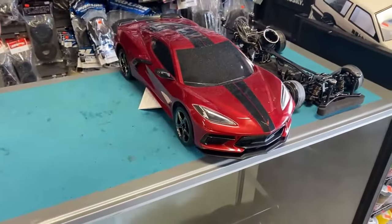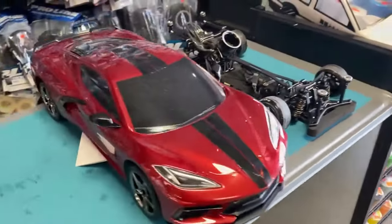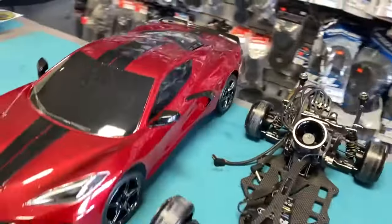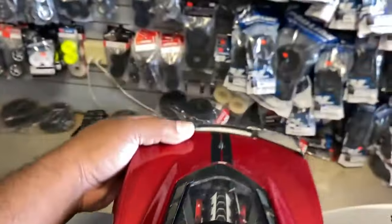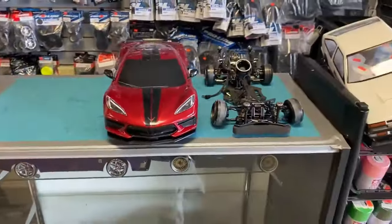Alright, so for $329 guys, that's what you get, and of course it comes with a controller. Look up your local hobby dealers. Like and subscribe. Awesome new car — just love the features. Man, that looks sick. That's part of the body — sweet how they did that. Love it.